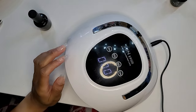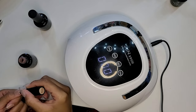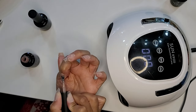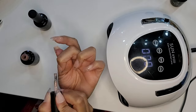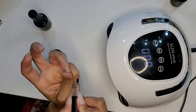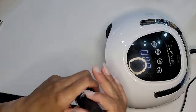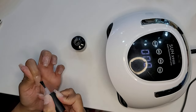Once I give my base gel a full 60 second cure, now it's time to come back in with color. This is my new favorite nude — I'll leave a link in the description box below. I only did one coat and it gave me a very nice semi-translucent look, but you can build up layers for a more opaque appearance. I applied one coat, cured it for 60 seconds, applied my top coat, cured that for 60 seconds, and then repeated the process on my right hand.